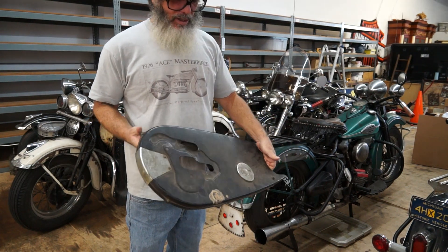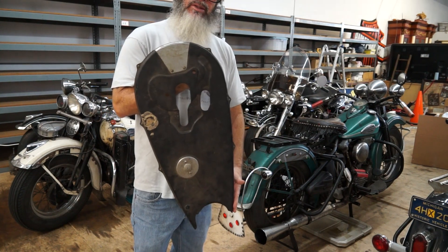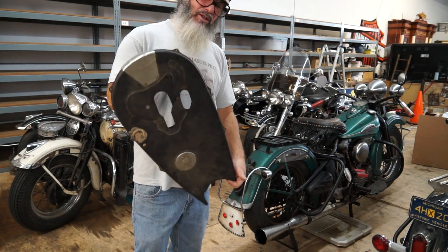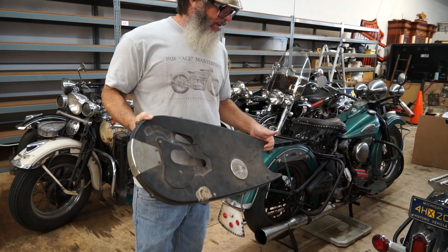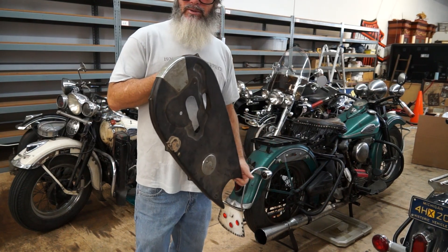I got it from an old Harley dealer who brought out all the stuff that was left. Make sure you page down — I'm going to take a lot of photos of this so you can see exactly what you're getting. We're going to put it on the bag.